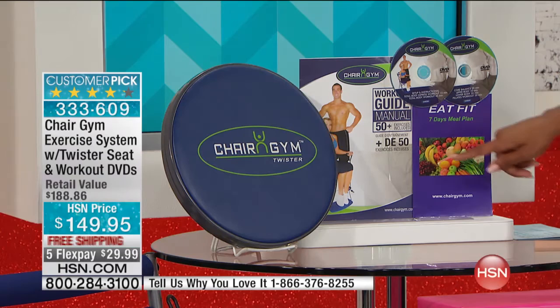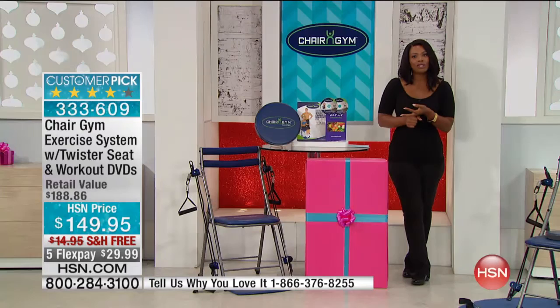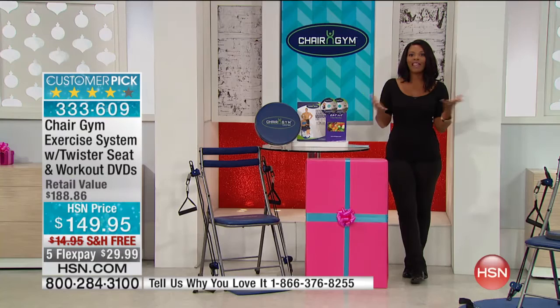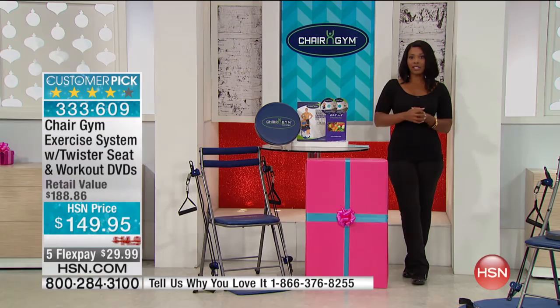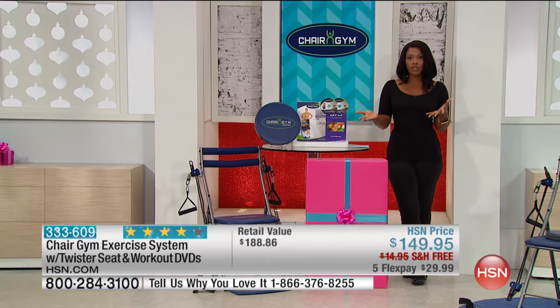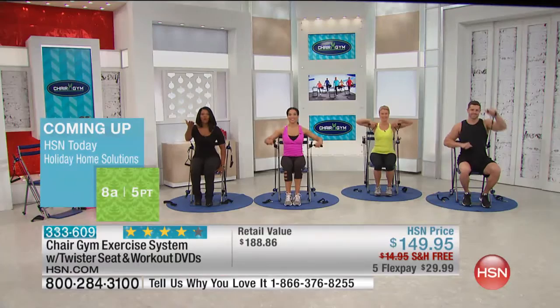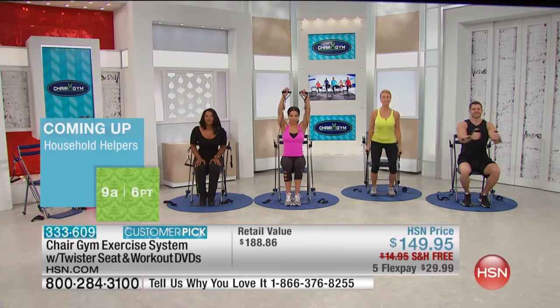You have this today at $40 less than what you'd pay for everything separately — already a savings. It's also another $15 savings with free shipping — that's $55 savings total. If you want to save even more, you can apply for the HSN card and when approved, take an automatic $20 off the Chair Gym price. So this is your time to do it. You can get it on flex pay for about $30 on your credit card. If you've been using it, call us — we'd love to hear from you at 1-866-376-8255.